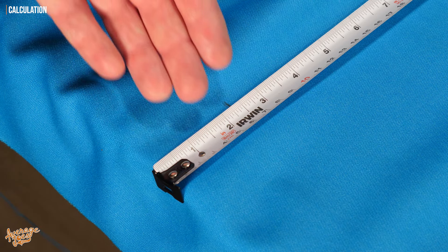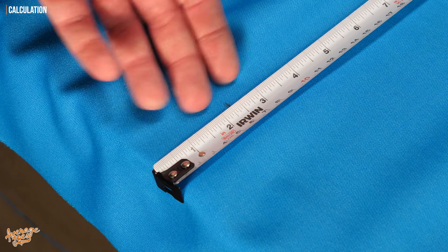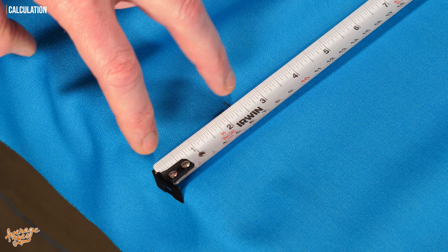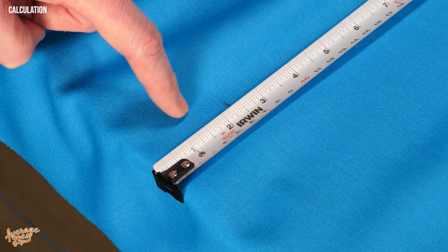Now the measurement that you've got could of course vary from what we're seeing here, because that's going to depend on the size of your table and also the type of cloth that you're using. The important thing is that you've got a figure that matches the maximum stretch of your cloth, regardless of any other factor. It may be different to what you see here — that's okay, as long as you've got a figure.